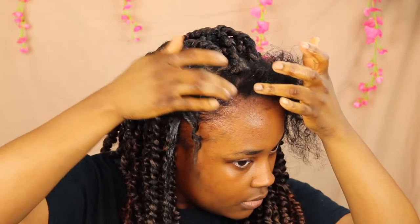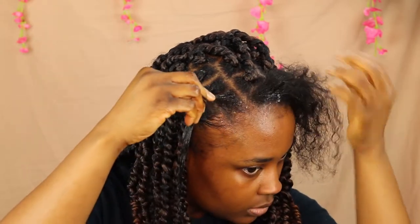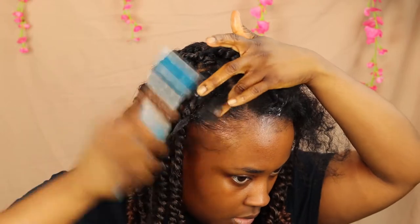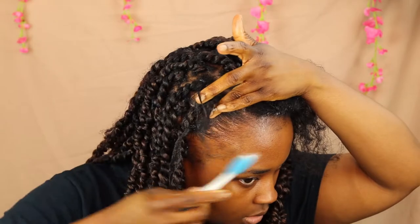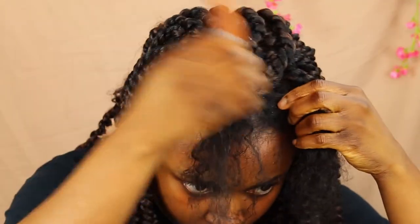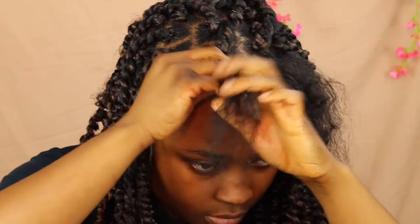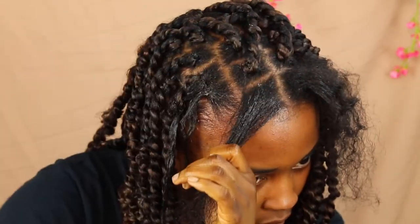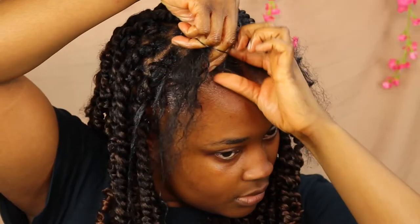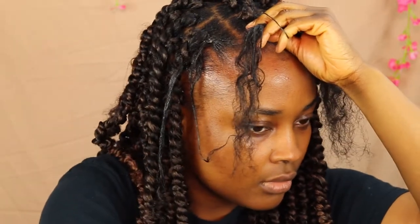I'm going to sleek the jam on and create my baby hairs, then put the hair in the back so when I'm grabbing it it's smooth and easy. I'm using an old toothbrush to slick my baby hairs so they have that nice swoop when I'm done braiding. You always want to moisturize your hair when doing any protective styling because you won't have as much access to moisturize it regularly while it's in the style.